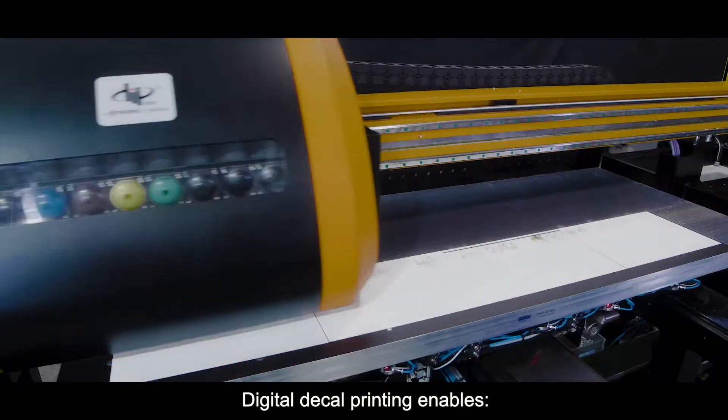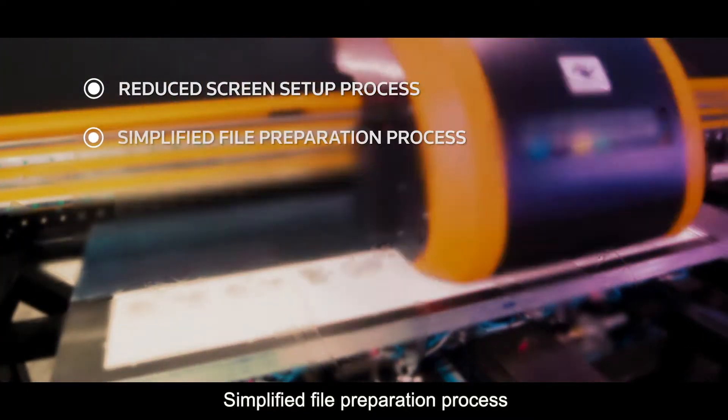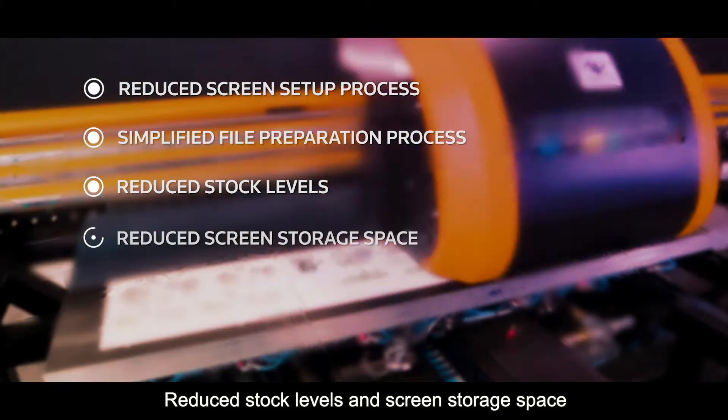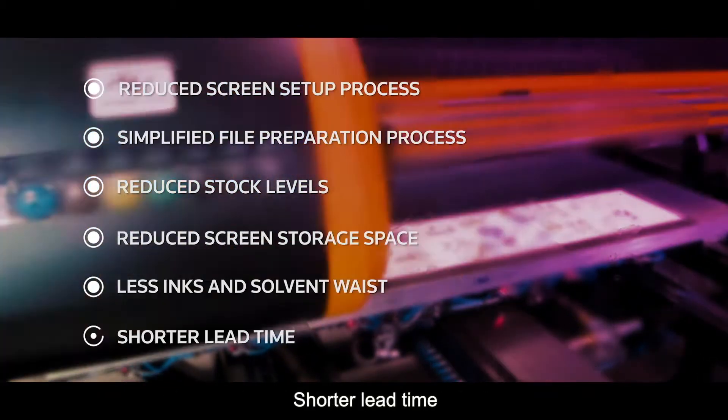Digital decal printing eliminates screen setup processes, simplifies file preparation, reduces stock levels and screen storage space, decreases ink and solvent waste, and shortens lead time.